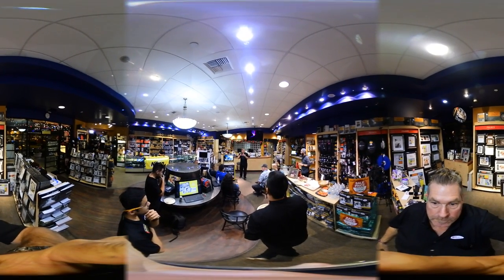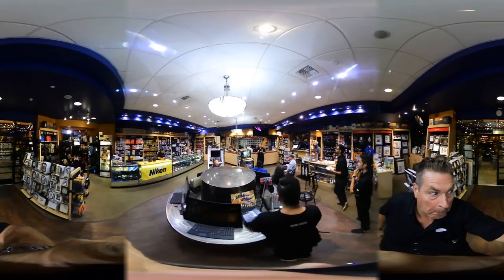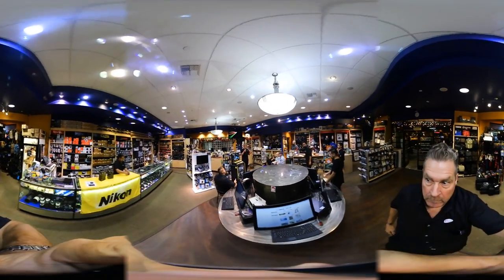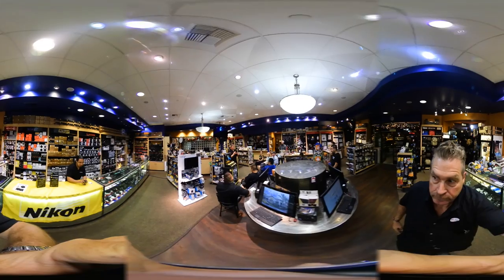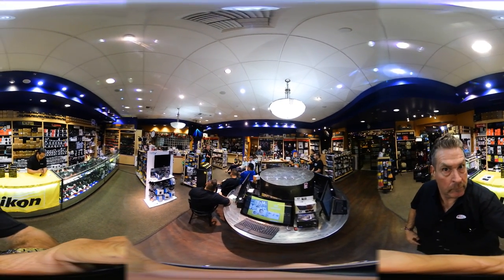To stitch that stuff into a 360 virtual reality video is about seven hours of post-processing per hour of video. So this does it all in camera. It's one camera and it stitches the video in camera, so it streams out and it's already ready — already in a 360 mode.